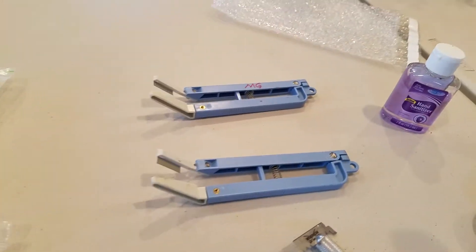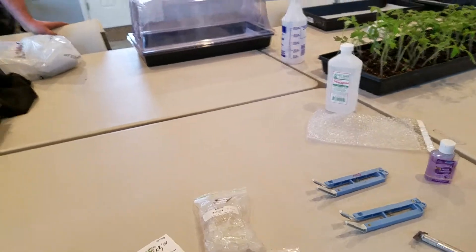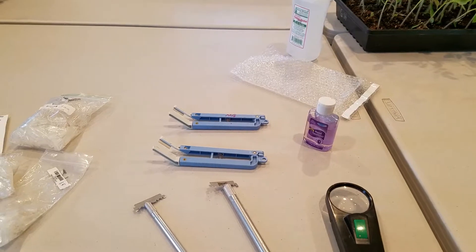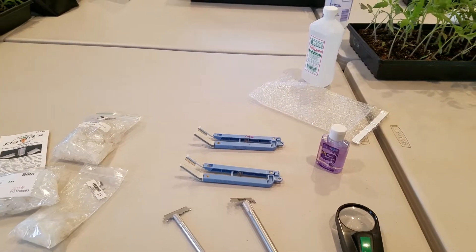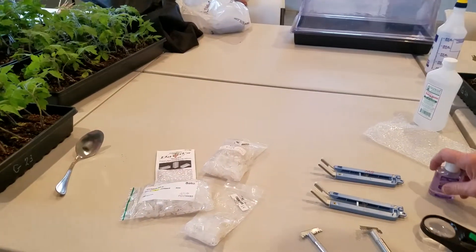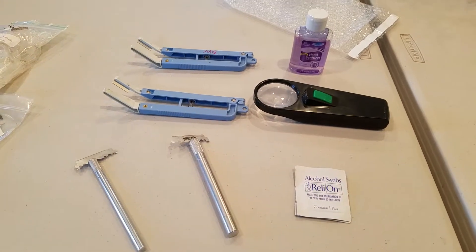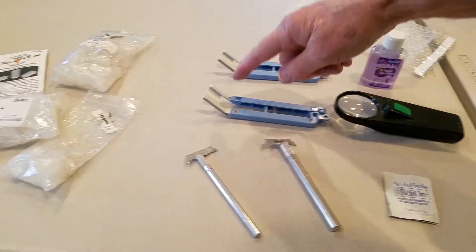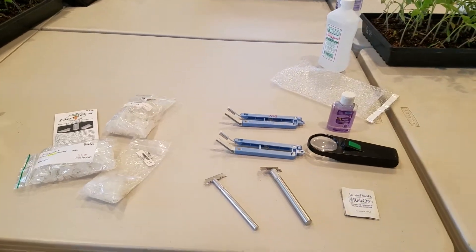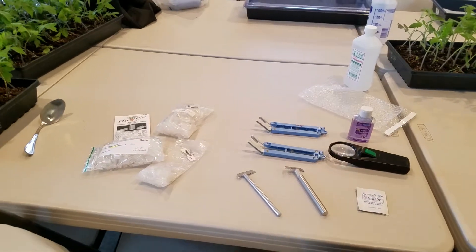This is our hand sanitizer because we need to sanitize our hands before we start. Occasionally, as we're going through and doing this, we have to have alcohol wipes and we have to clean the blades after we've cut a few. We're going to make sure that we're not transferring anything onto the plant itself.